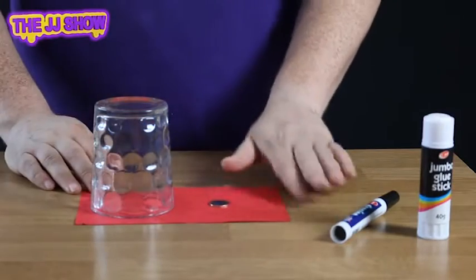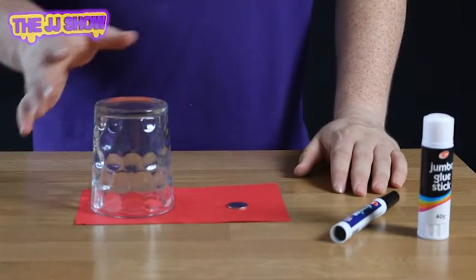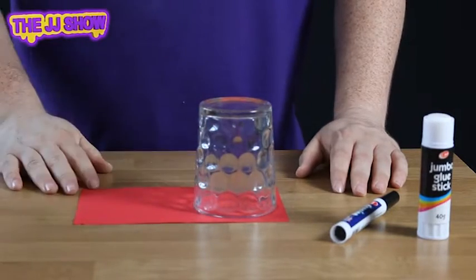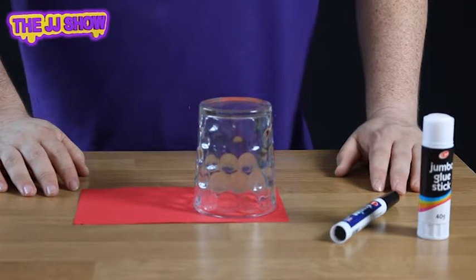Lift it up like so — there we have the coin. To make the coin disappear, you simply take the glass, place it on top of the coin, whip the cloth away, and there you have the vanished coin. And that's the vanishing coin.